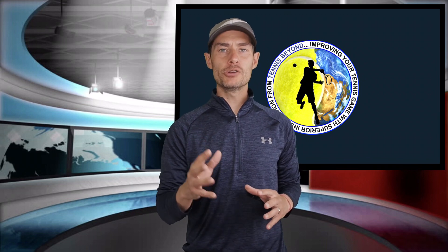In an era that is dominated by pros teaching topspin, Continental more than has its place in the game. What we're going to do is take a look at just how often the Continental gets used in a point. Let's take a look.